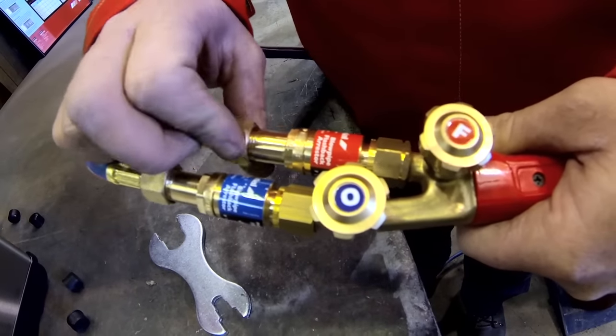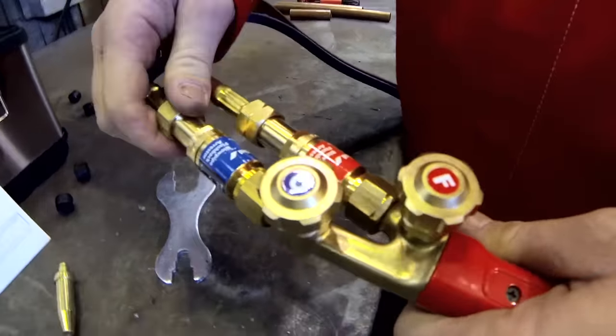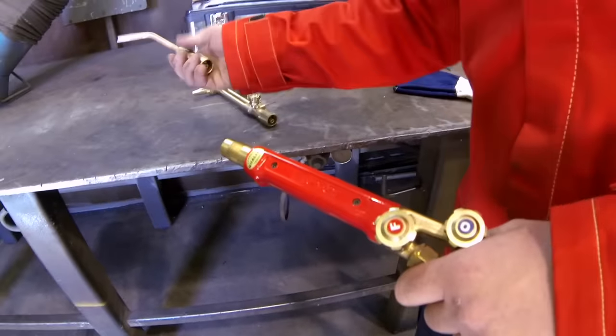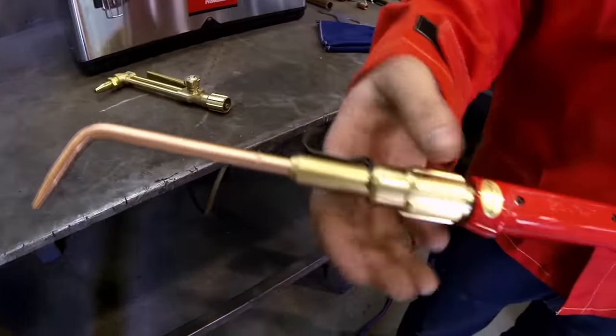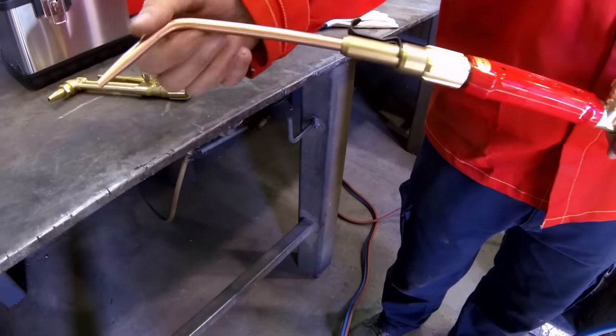Attach the other ends of the hose to the correct connections on the welding blowpipe: oxygen uses a right-hand thread and acetylene uses a left-hand thread. For brazing, select the correct welding tip for the job and screw into the mixer. Unscrew the sleeve on the mixer to rotate the welding tip to the required position and retighten the sleeve.